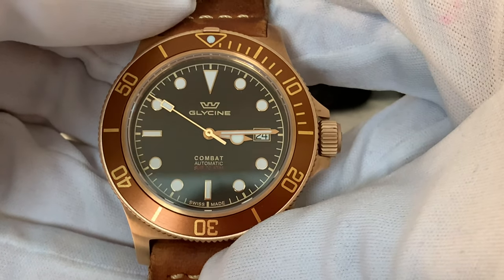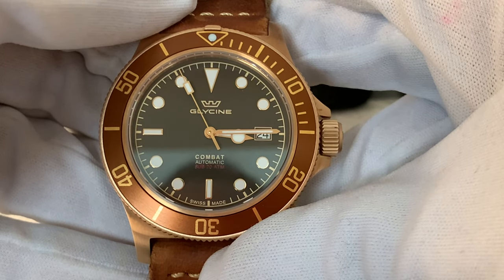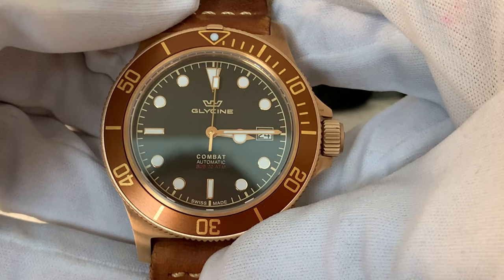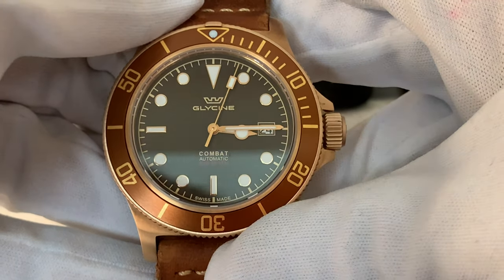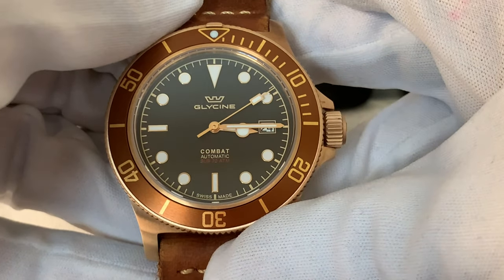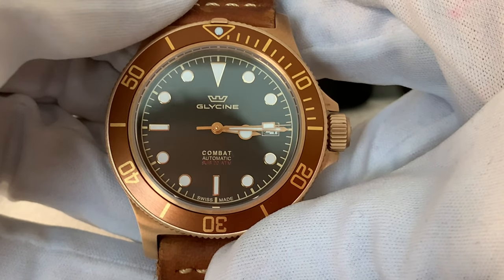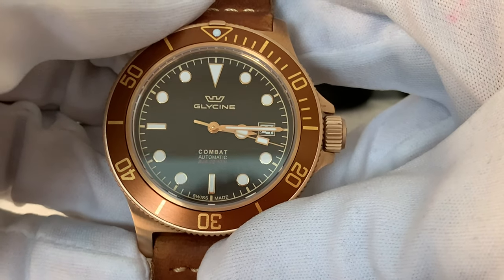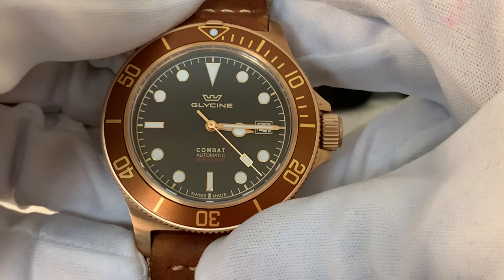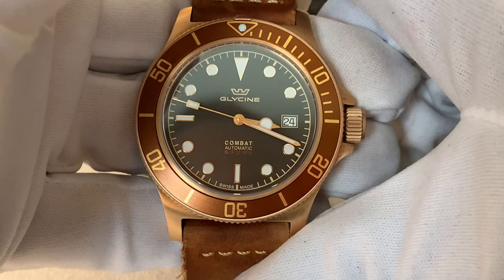For the movement, you have a Glycine caliber GL224, which is essentially a Sellita SW220-1 or an ETA 2824-2. You have 38 hours of power reserve and a beat rate of 28,800 beats per hour, with the second hand sweeping at a 4 Hz frequency. Personally I prefer 4 Hz over 3 Hz — it just sweeps a little more smoothly. What you are getting is a tried and proven Swiss-made workhorse movement.